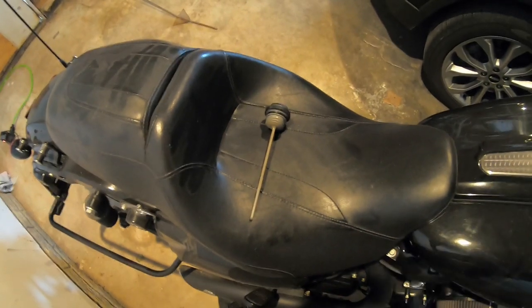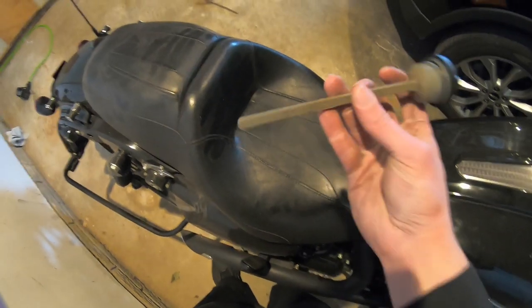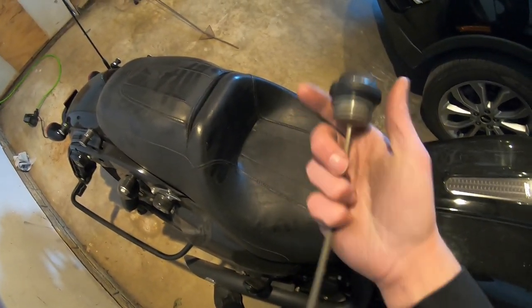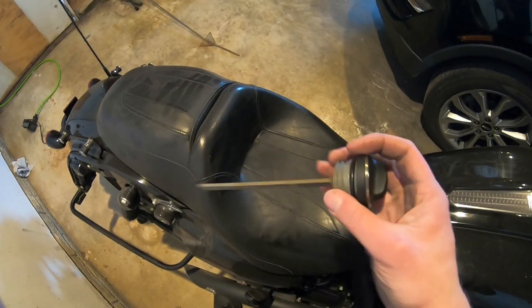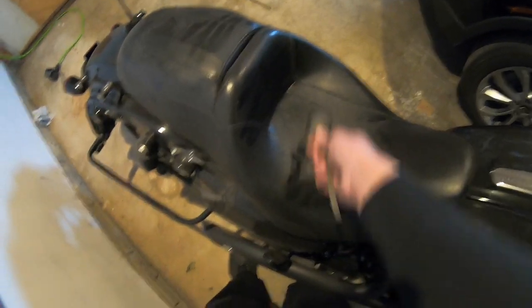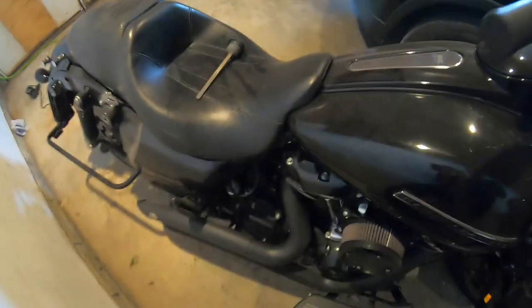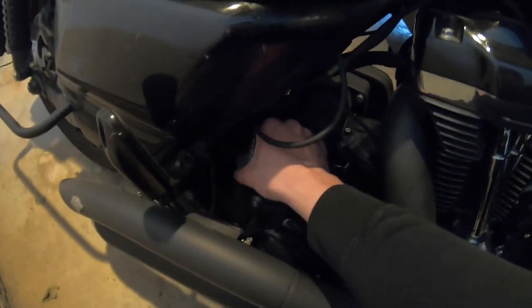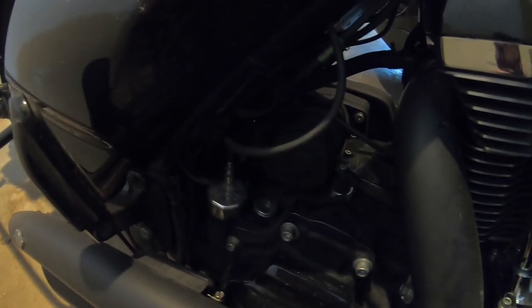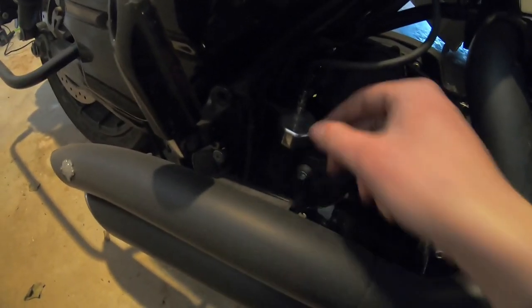To start with, your stock dipstick is pretty much just a piece of plastic. It's got your fill measurements on it, but that's it. Harley probably charges like $100 to replace it, which is not worth it by any means. The Fueling vented dipstick is around $300 — I think it's $279 on their website.